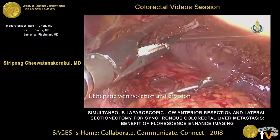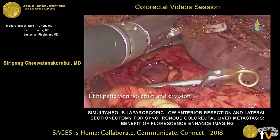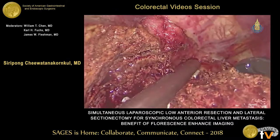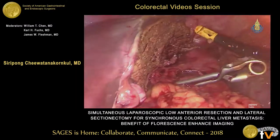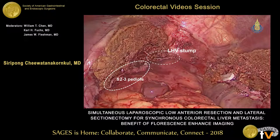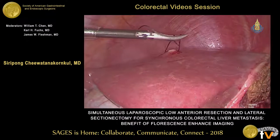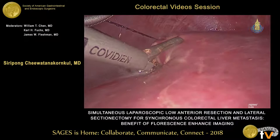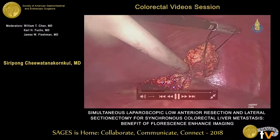Luckily, we can clear the tumor away from the left hepatic vein. We apply the white load. The margin is very far from the left hepatic vein. Here you can see the stump. We remove the Pringle. You can see the S2 and S3 pedicle stumps. We also accidentally found a nodule at segment 5. We think this is a metastatic nodule which could not be detected by CT scan before, but it can be detected by ICG. So we remove it as well.